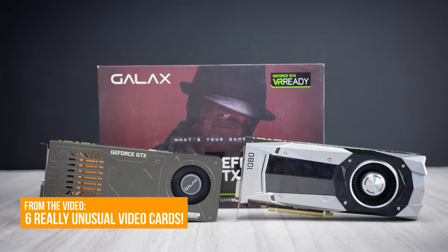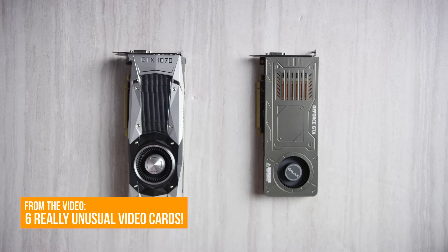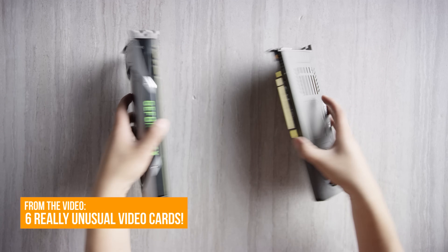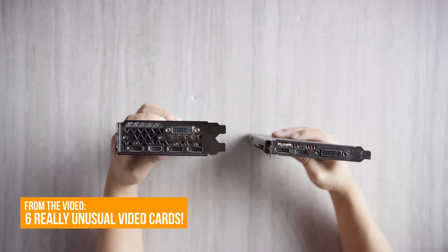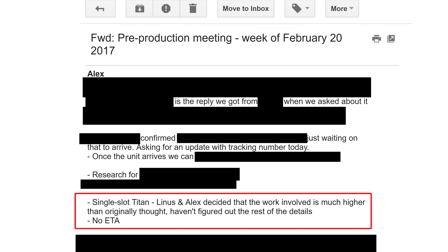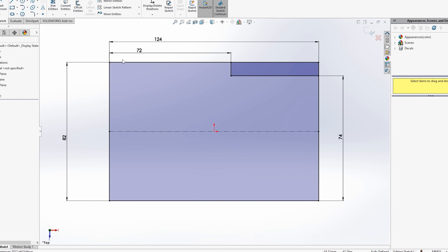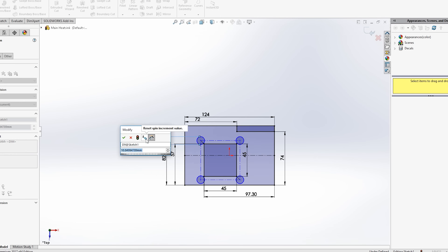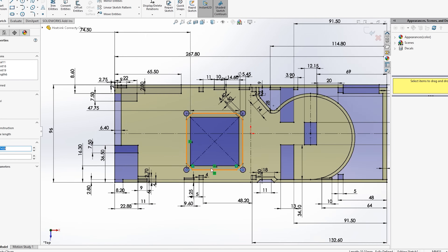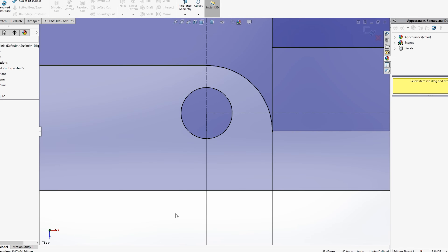Making a double slot card the height of a single slot card with air cooling isn't particularly easy — if it was, this would be a lot more common. This video has been a long time in the making. We got to work measuring every important bit of the Titan to make a SOLIDWORKS model, which we'll actually link if you guys want to make your own mod to one of these for whatever reason.